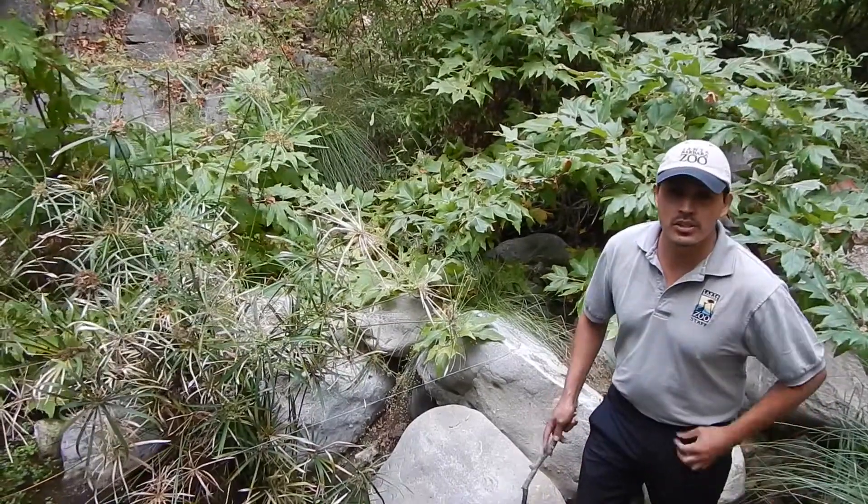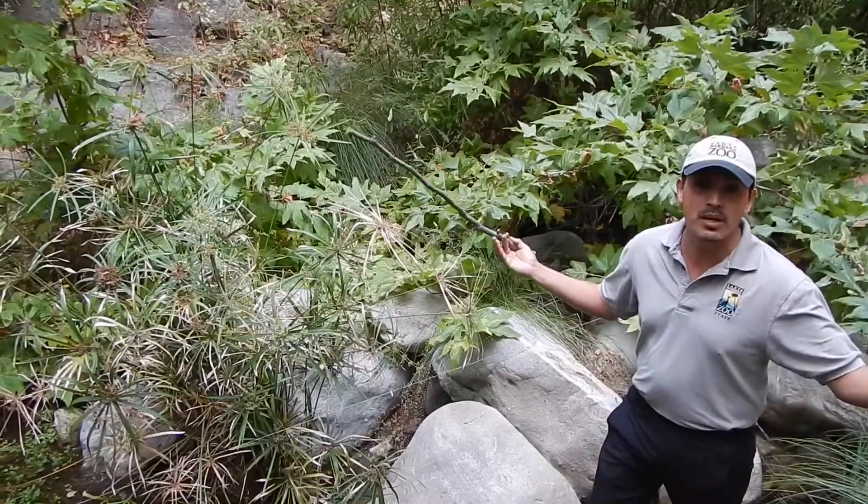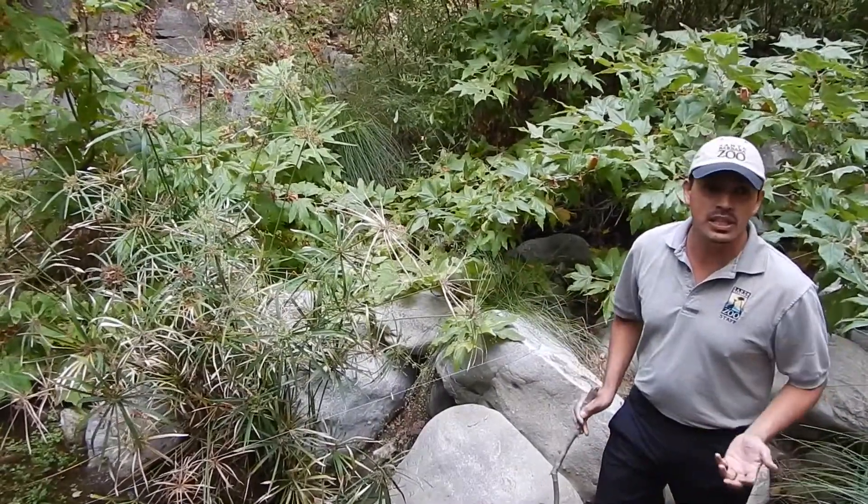Hi guys, Will here for the Santa Barbara Zoo. We are out in the field today at a remote location in the beautiful Santa Monica Mountains. I'm here today to talk about California Red-legged Frogs.